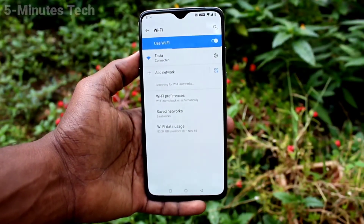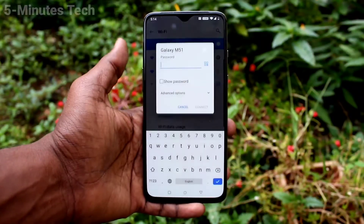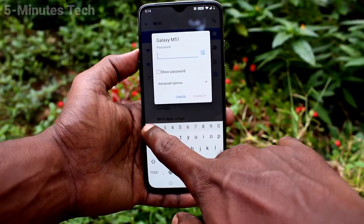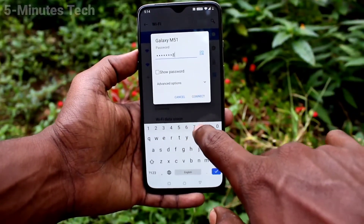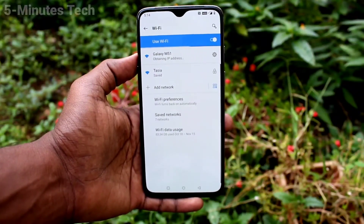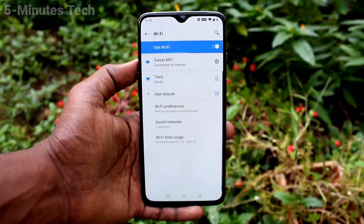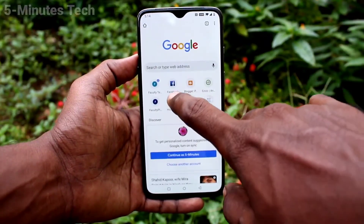Click on the Wi-Fi signal you received from your Samsung Galaxy M51 phone. Type the password that you set on the M51, then click Connect. Wait a few seconds — yes, it has been connected.